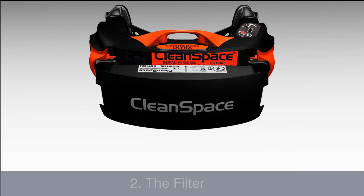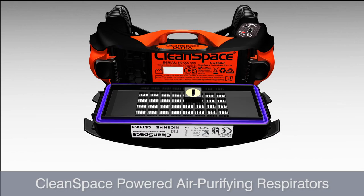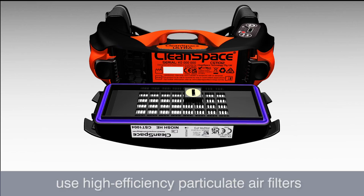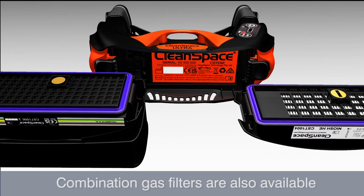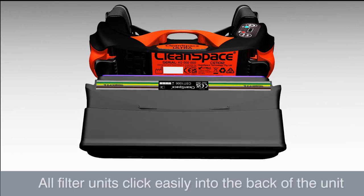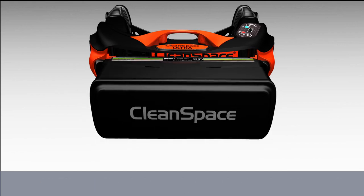Two: the filter. CleanSpace powered air purifying respirators, or PAPRs, use high efficiency particulate air filters. Combination gas filters are also available. All filter units click easily into the back of the unit.